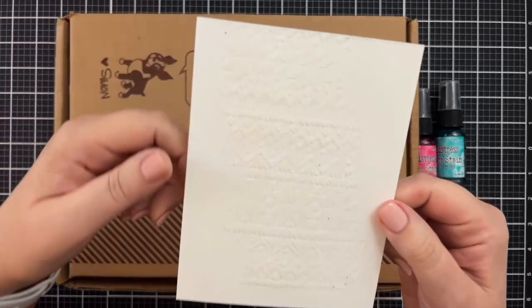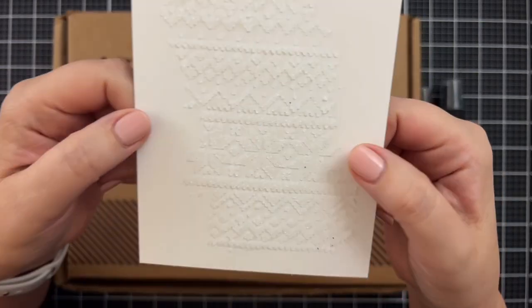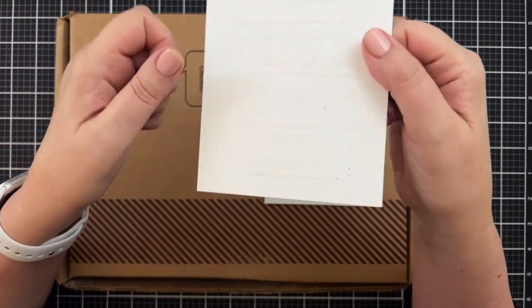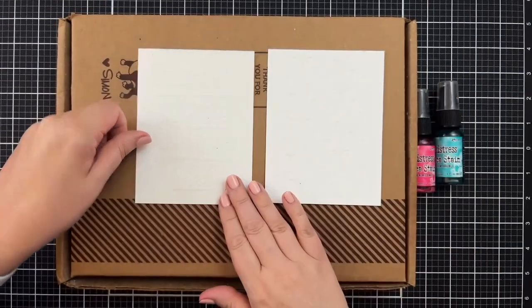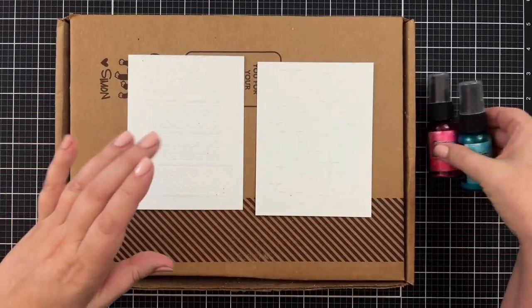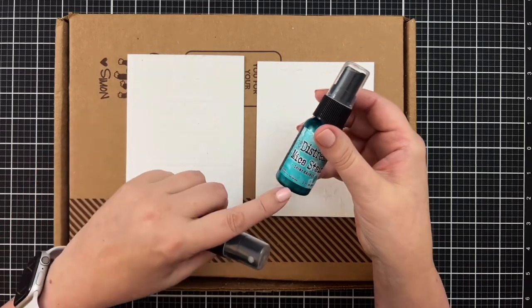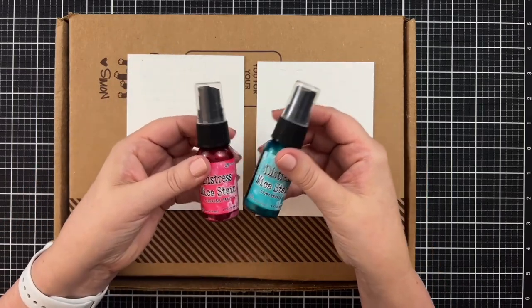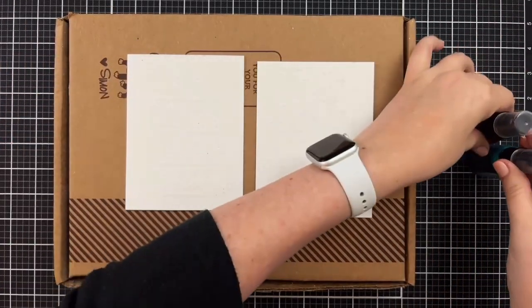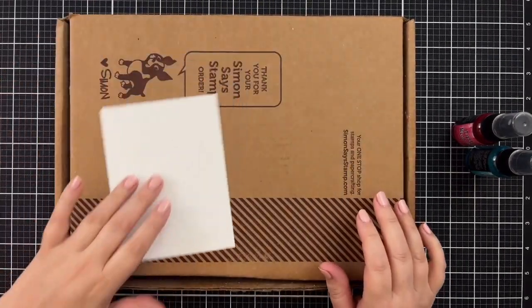I decided to let these dry overnight. I'm not sure what those little black specs are, but this looks really cool. The Simon heavy stock is so heavy duty — it really does hold these beautifully. So here's what I've got: two of the newer distress mica stains — Cocktail Party and Shiny Bobble — both part of one of the trios. I'm going to shake them up really well and do one color on each panel.